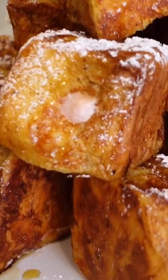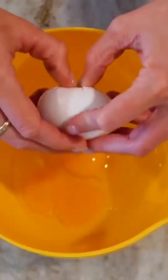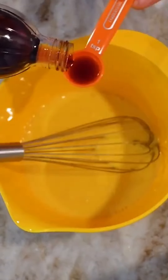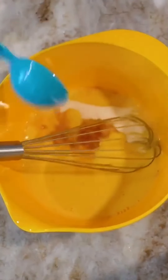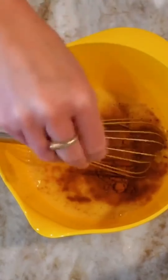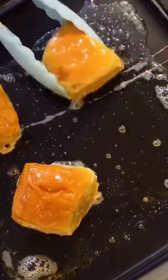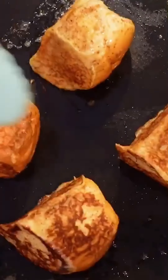These adorable French toast puffs are made out of Hawaiian rolls and look too good to be true. Just beat three eggs with a quarter cup milk, one teaspoon vanilla, two tablespoons sugar, one teaspoon cinnamon, a quarter teaspoon nutmeg, and a pinch of salt. Dunk and totally coat your little bread rolls and cook on a medium heat skillet with butter for about 30 seconds per side.